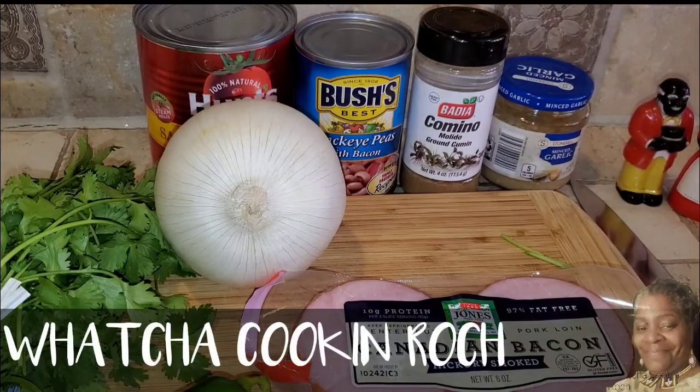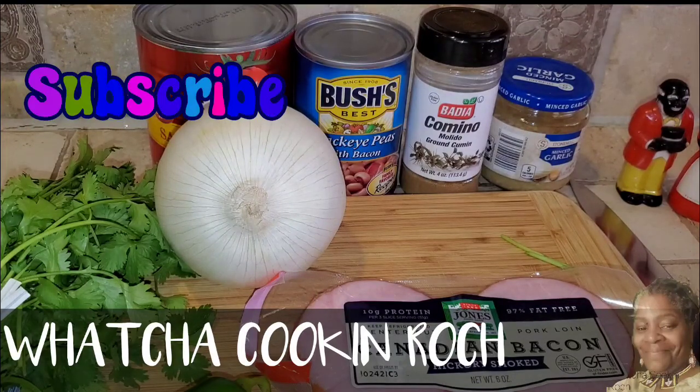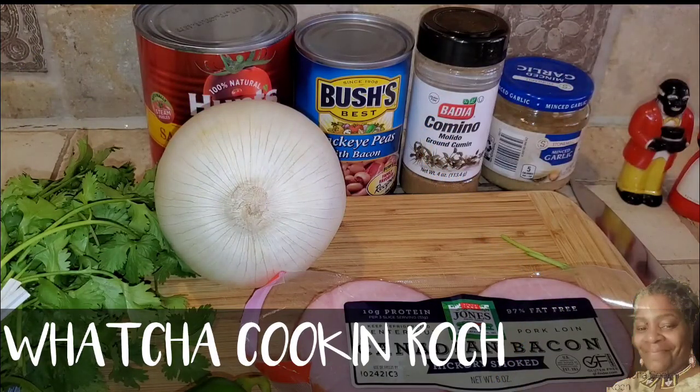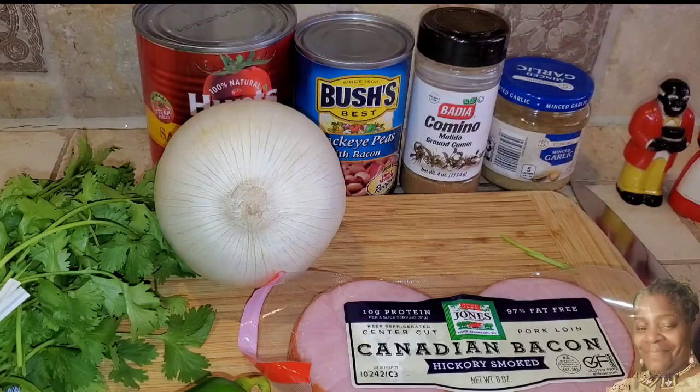What's up guys, and welcome to my channel, What You Cookin Roach? For those that are new to my channel, welcome — I appreciate the love, so please consider subscribing, leave a comment and tell me what you think, give me that thumbs up, and click that reminder bell so you don't miss out on any of my other videos.